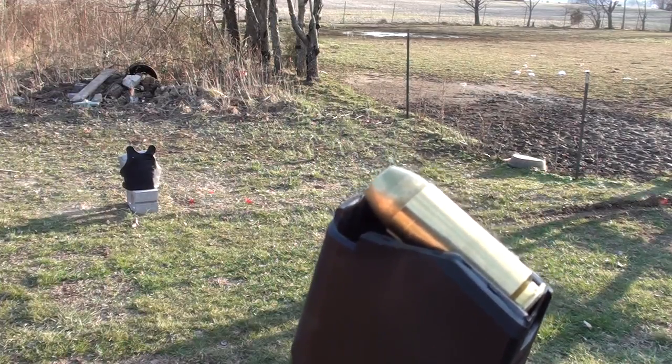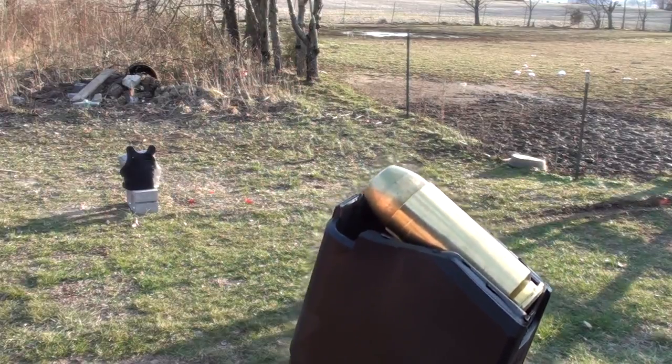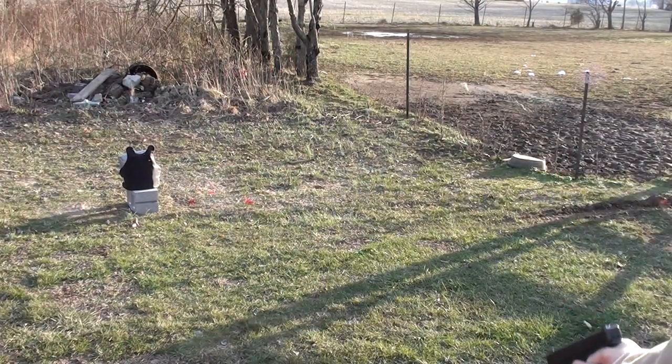Armscore 180 grain 10mm full metal jacket. Here's where we hit — no penetration.